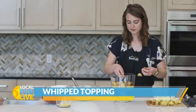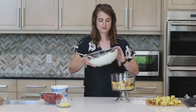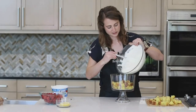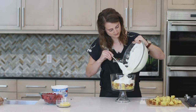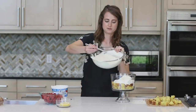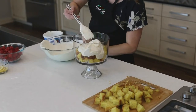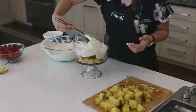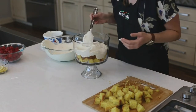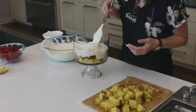I'll add a couple more pieces here. Then on top of that, I'm going to add about a third of our whipped topping mixture, making sure to really spread that out so it reaches the sides and I can see all of those layers.